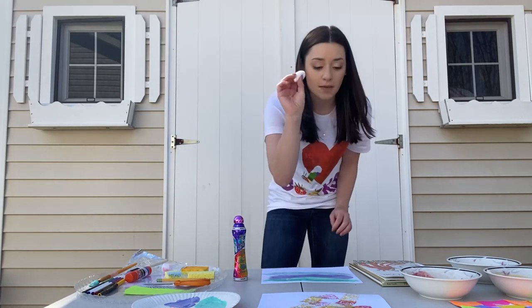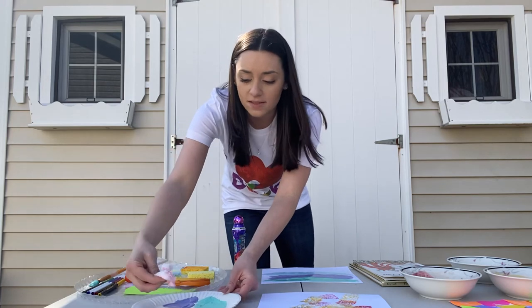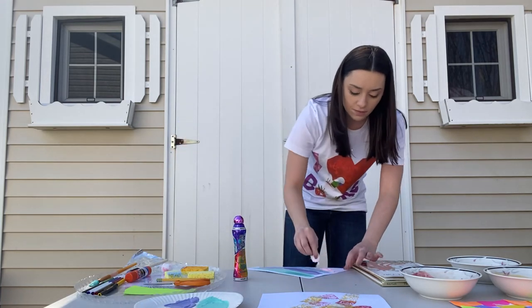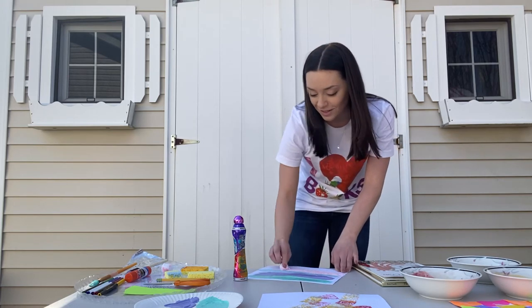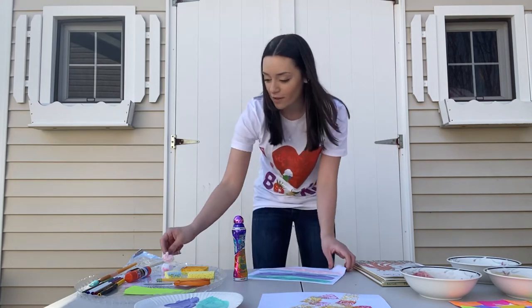And then my last stripe I'm gonna make with a cotton ball — or if you have a pom-pom, that's another good painting tool as well. A cotton ball can get a little messy but it works, so if you're struggling you can use a different method as well. So I have my four stripes here.